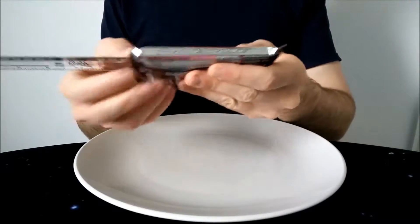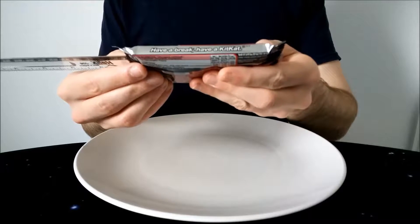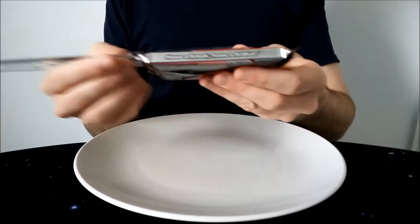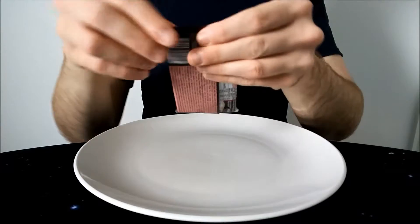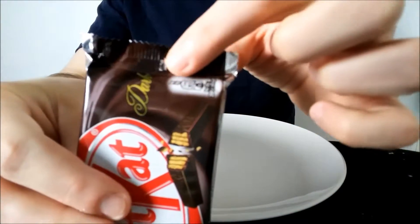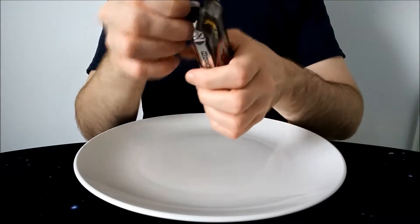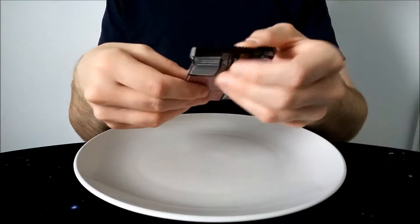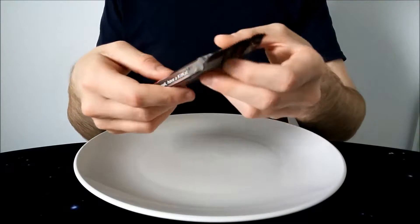So let's do the quick measurement — not too scientific as usual — about 12.5 centimetres. Right, let's give it an open. There's a convenient tear strip here, so since it's there I'll use it. Normally I would just open it down the middle, which I think is probably the best way to do it.